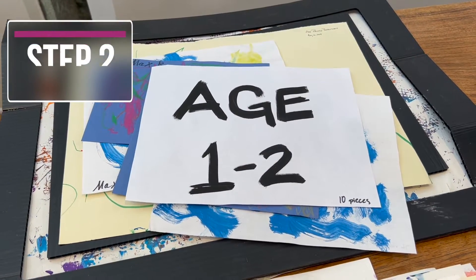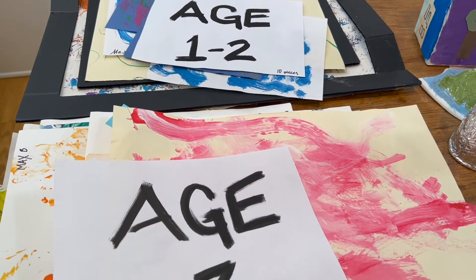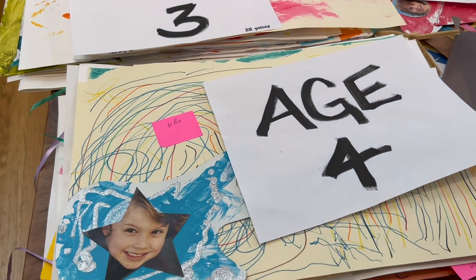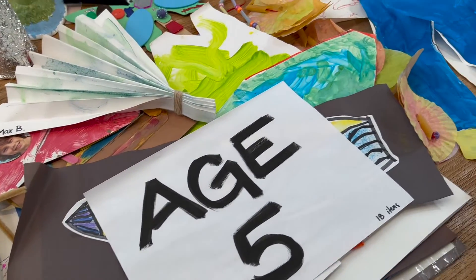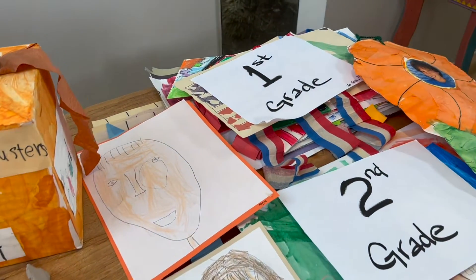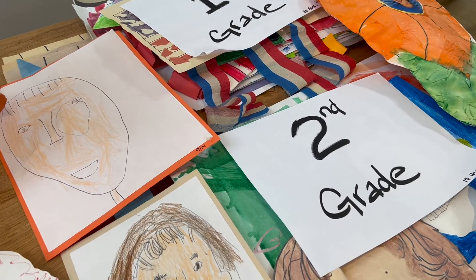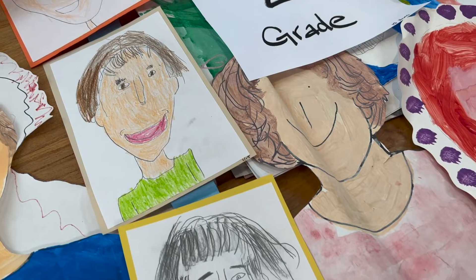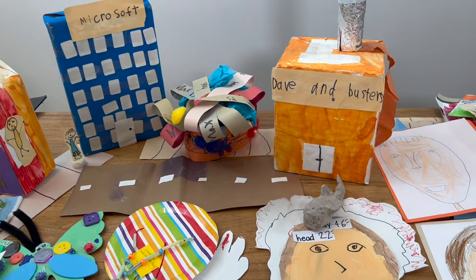The second step is to sort your child's artwork, and you can do this in a number of ways. I sorted my son's artwork by age. This was easy to corral those toddler years, then his preschool years, and then heading into elementary school with first grade and second grade. You see a nice progression in the artistic styles. But you could also do this by themes — maybe all of their self-portraits together, maybe all their paintings together, or maybe their 3D creations together.